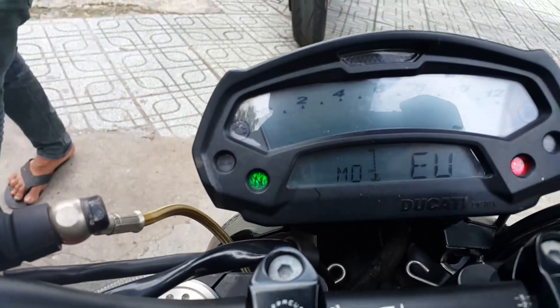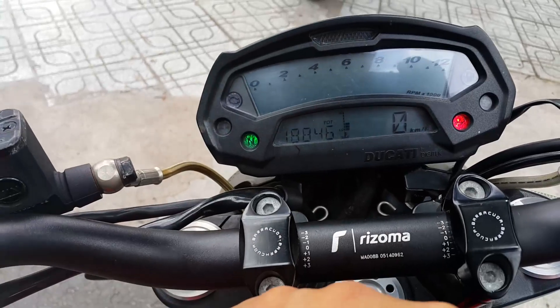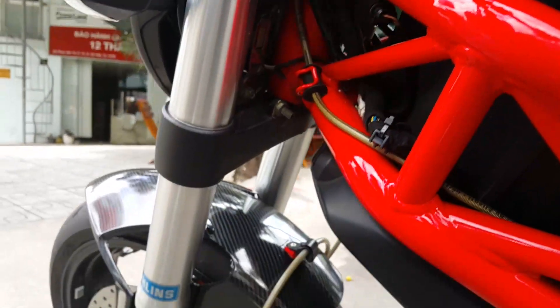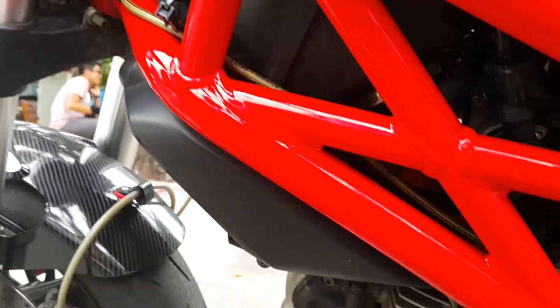This is the Monster's instrument cluster — everything is fully digital. The PT tank cover is very beautiful, and the frame is very characteristic of Ducati — the trellis frame in red is very distinctive.